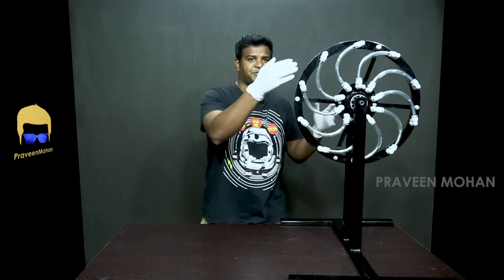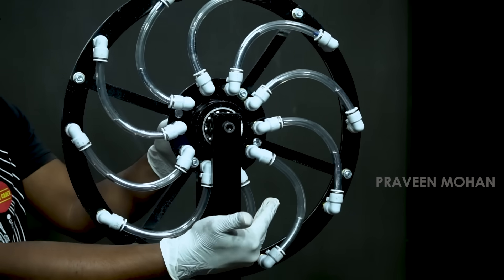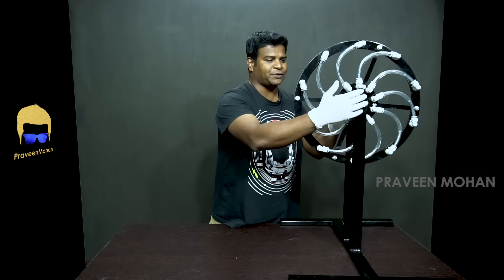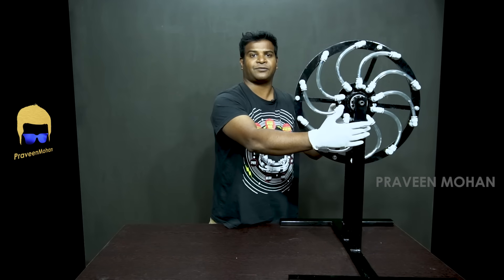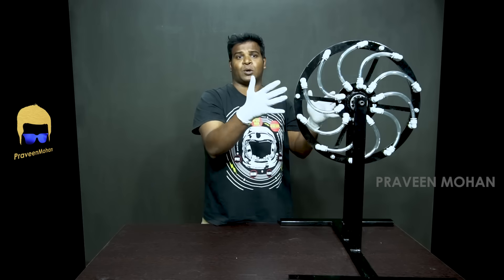So why does Bhaskara's wheel not work? What really happens is that moving parts make one side of the wheel heavy and shift the center of mass downwards below the current center. With the change in the center of mass, the wheel just acts like a normal wheel — it will slow down and then swing like a pendulum before it finally stops.